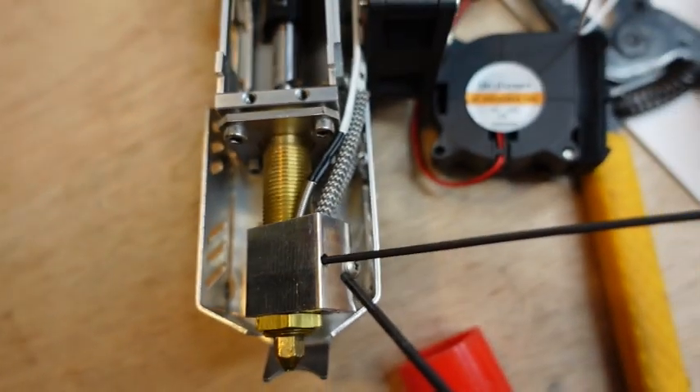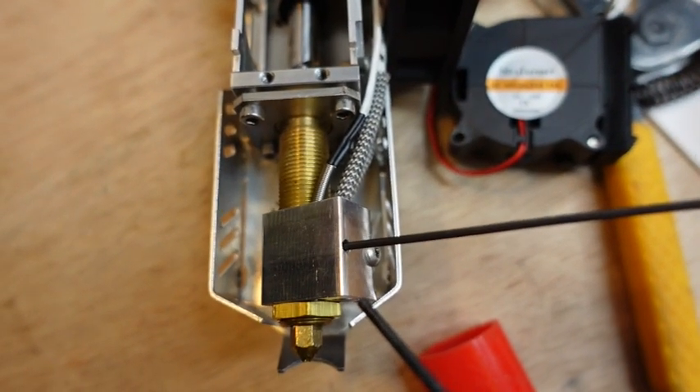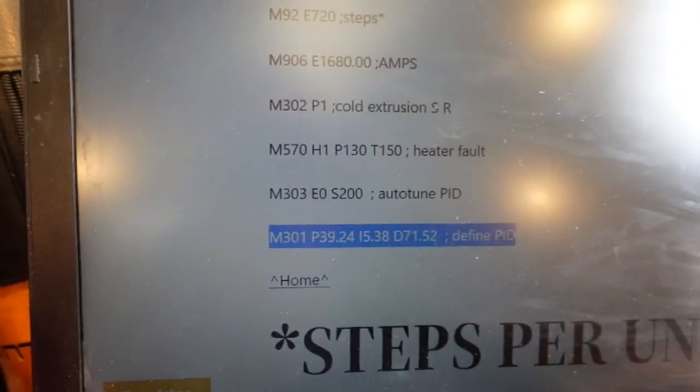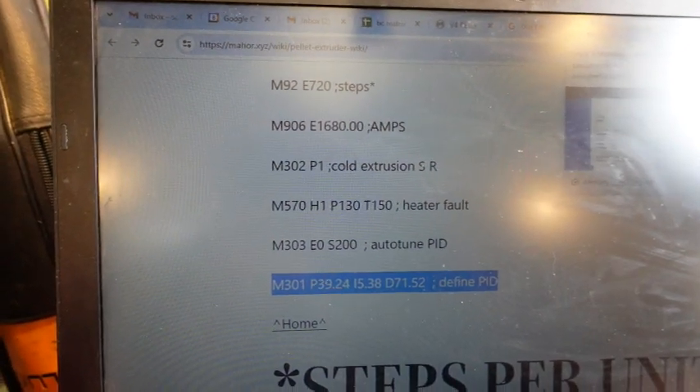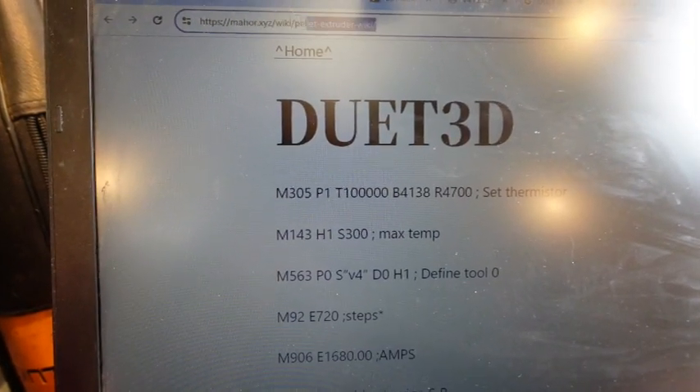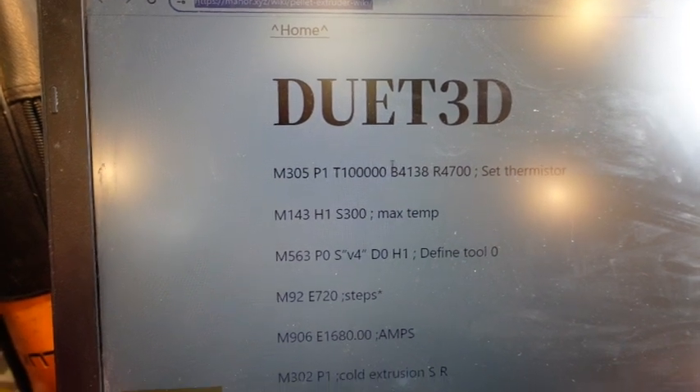It's a tight fit, but here we go. Some of the Duet parameters are available at the Mahor site — I'll put the link in the description.